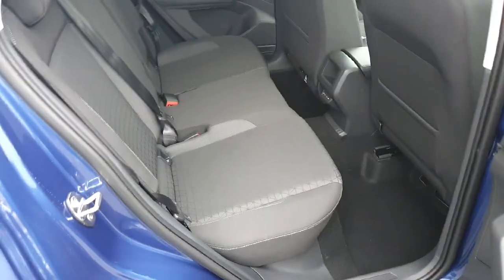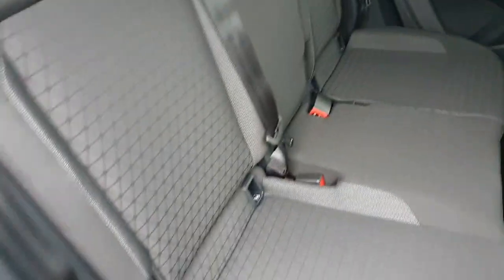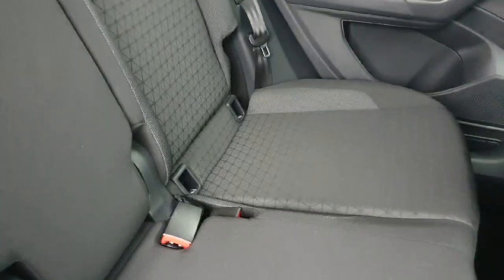Now coming into the back of the car, you can see we have this beautiful cloth interior. Both sides as standard have the ISOFIX child seat anchors. When you come in to fuel the car, we'll show you how it works and how to clip the child seats in.